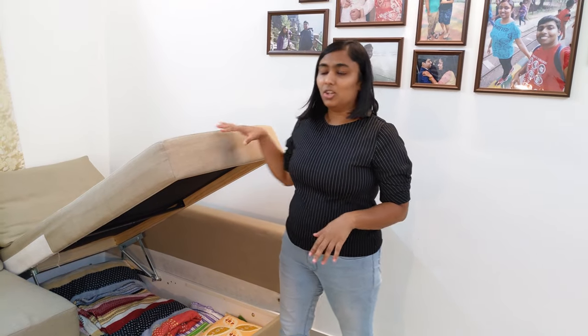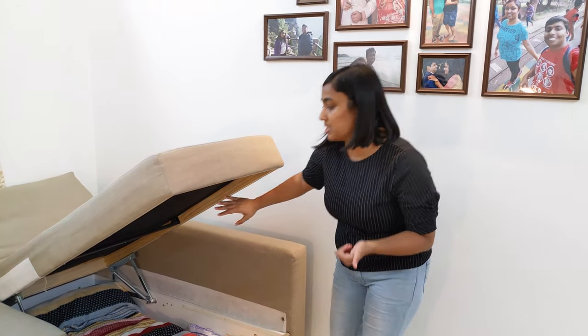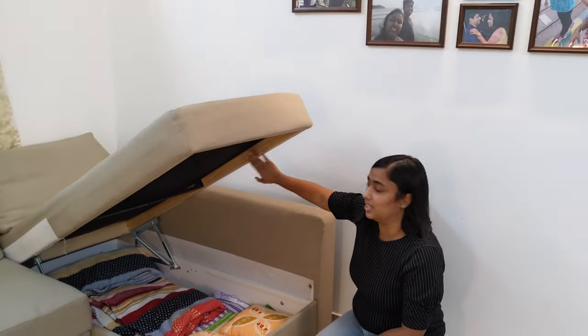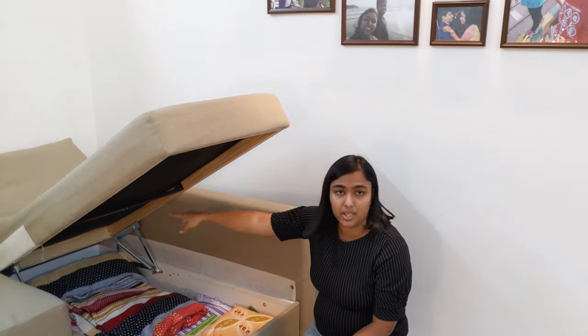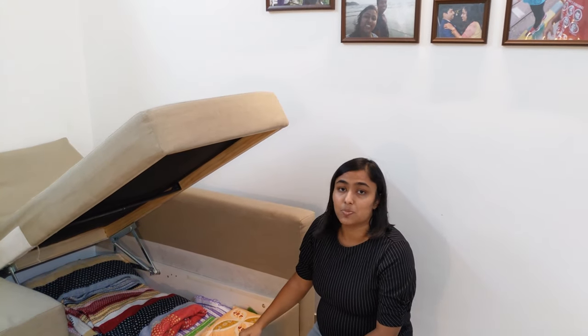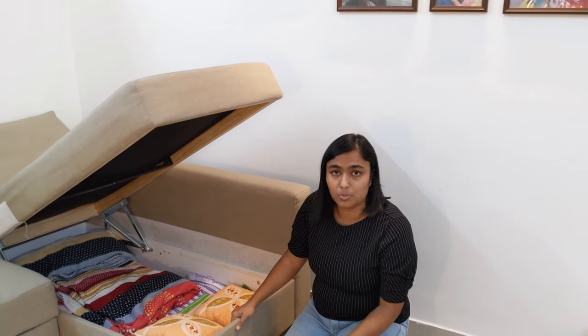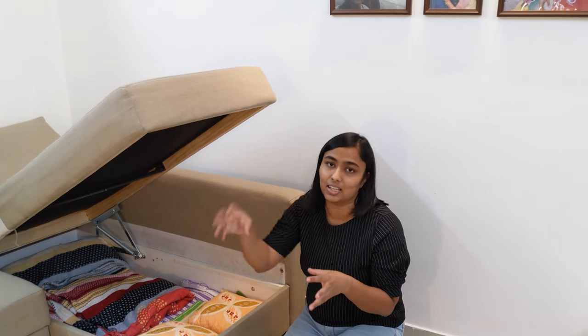Now let's talk about the structure. There is a combination of wood — solid wood. The frame of this lounger is solid wood, supported by a metal rod. The springs are also made of metal. There is also plywood and particle board. You can check the IKEA website to see which specific parts have been used.